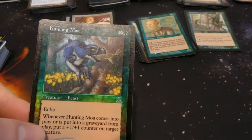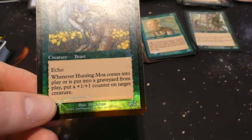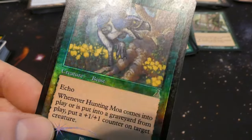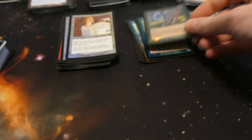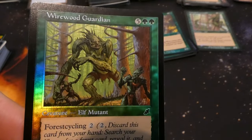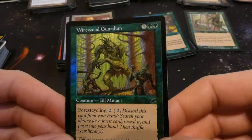Got Hunting Moa — two and a green with echo, so pay its cost again the next turn. Three two: when it comes into play or is put into a graveyard from play, put a plus one plus one counter on target creature. In with a little strength, by Daren Bader — prehistoric bird energy. Got Wirewood Guardian — four cycling for two, six six for five and two green, by Mark Tedin. From Scourge — just a beast of a creature. He looks a little dopey while the smaller ones are saying come this way.